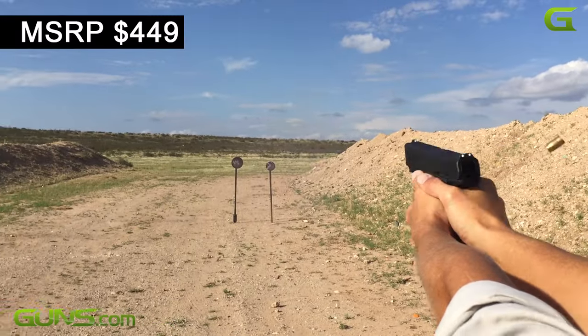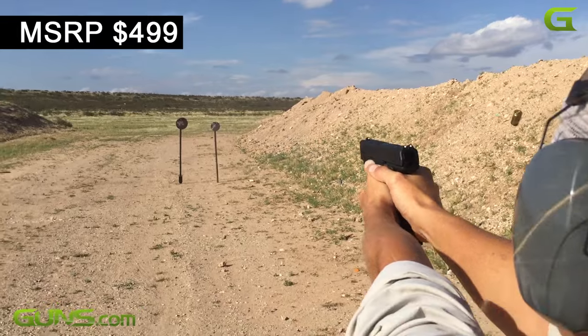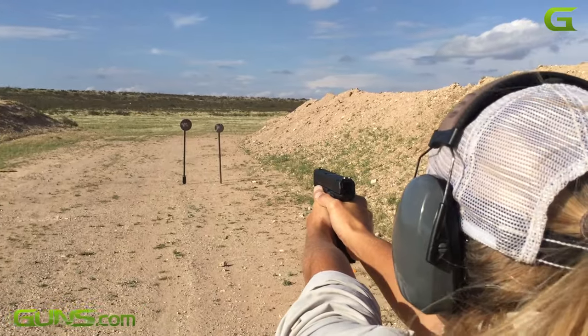At $449 for the black model and $499 for the stainless matte model, the SAR-9 is a very nicely priced gun.